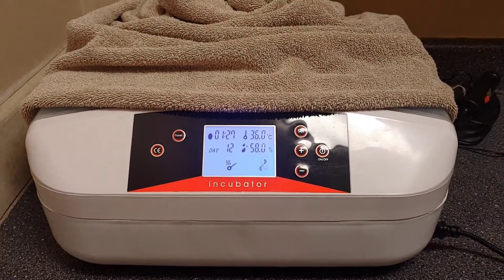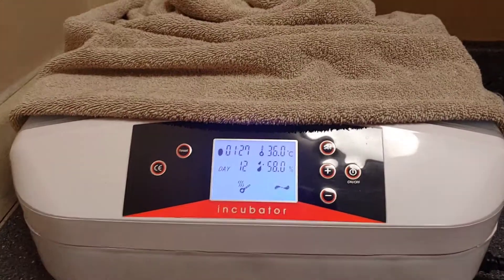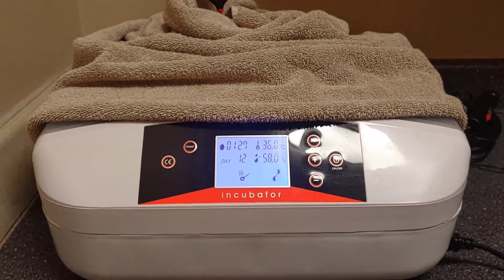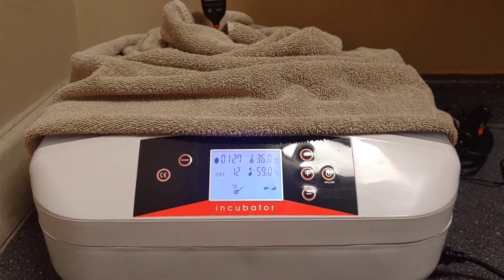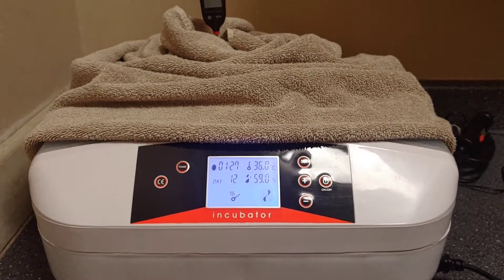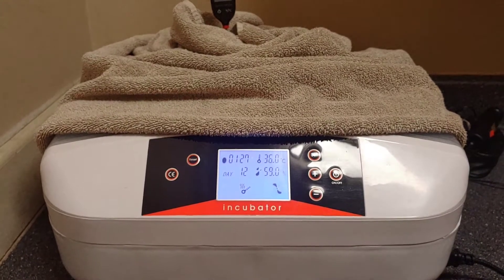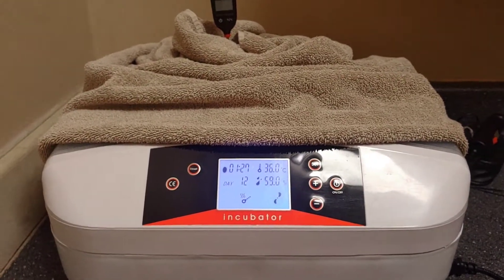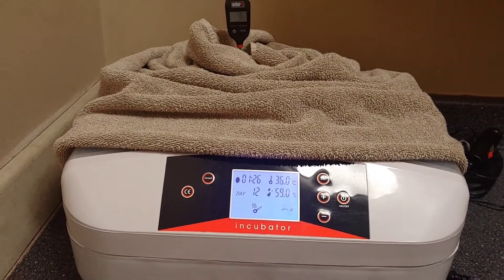Today we're going to talk about what we are doing differently this time. This is round two of the Asian 56-egg incubator. In my previous video, we probably got a dozen chicks out of 56 and something went terribly wrong. Ten weren't fertilized, but the rest — I had a couple of dozen that went full term and they died. I went back to my egg supplier and he told me the temperature was too high.